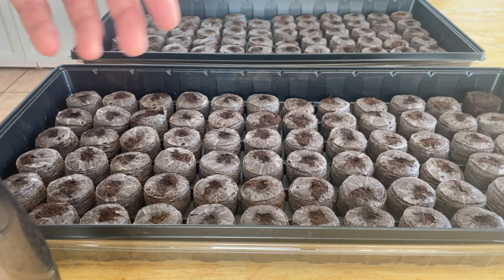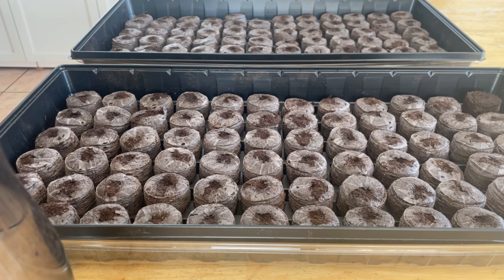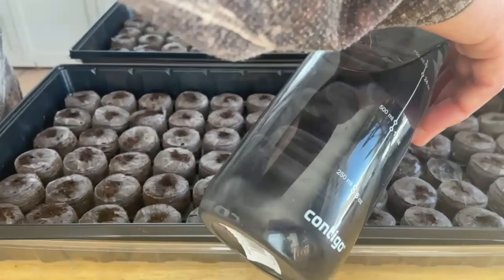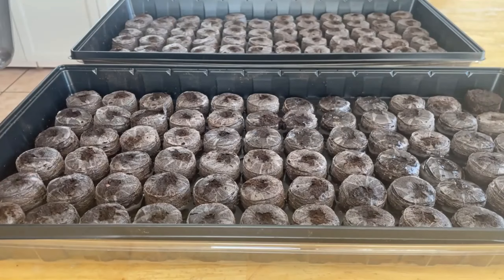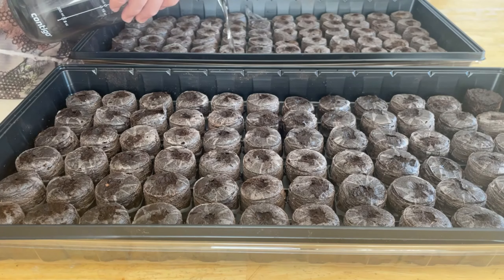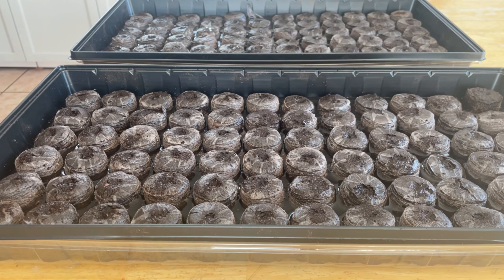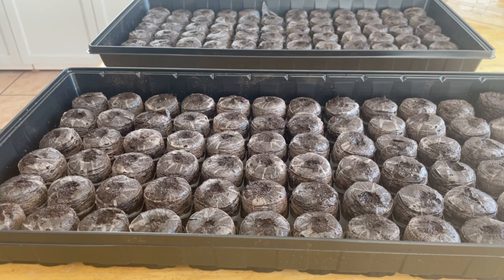After about 15 minutes the water is all gone, so what I'm gonna do is add a second liter and a half of water and hopefully the pucks will take it all. We're gonna give them a little bit of time to absorb the rest of the water.